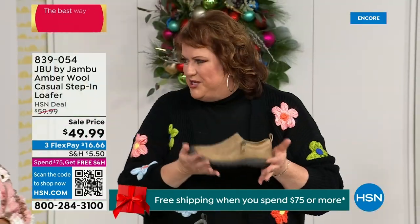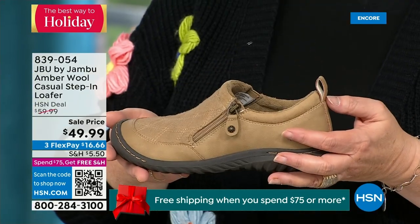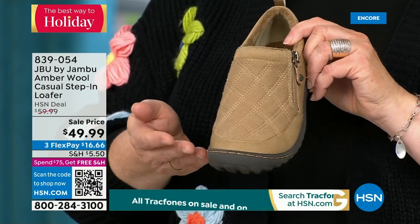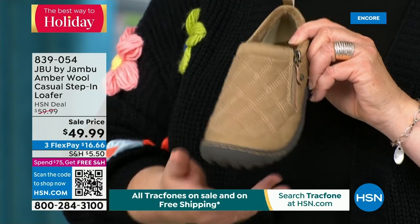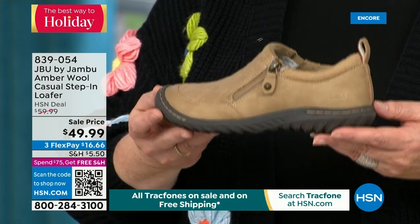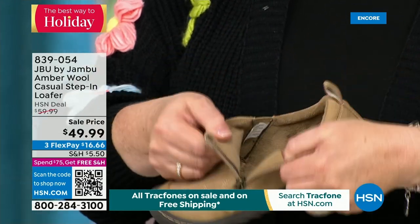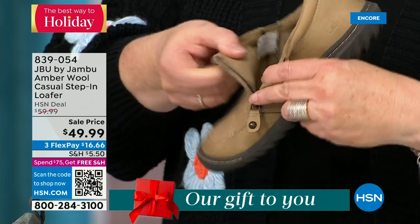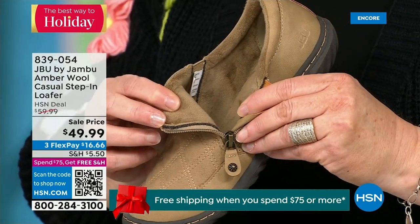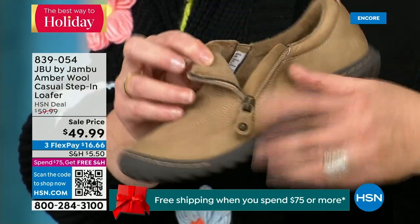This style of shoe is really the ambassador to the Jambu line. It started the line and keeps you coming back again and again. It's the simplest loafer you could ever wear. It has a side zipper so it makes it even easier to put on because it opens up so wide. When you open it up, that micro terry is on the inside, so it's super soft. The reason Jambu does this is because you don't have to wear socks if you don't choose to.